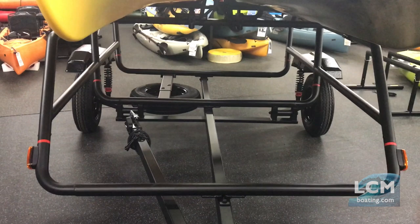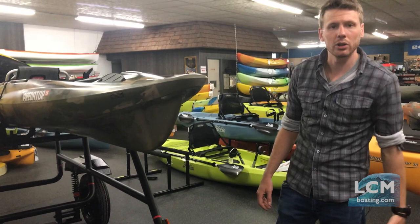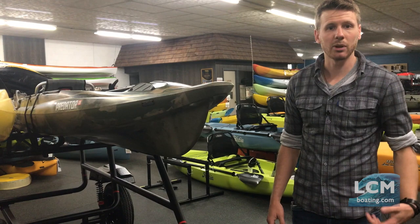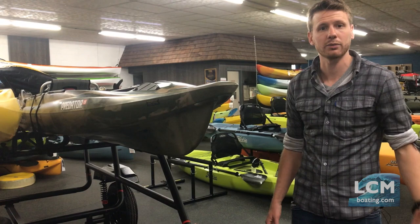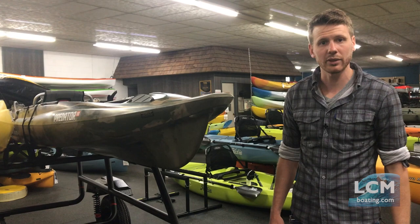Really nice quality trailer. Just another quality solution for hauling your kayaks around. You'll want to definitely take a look at this trailer — visit our store. You'll see a whole bunch of trailers at our store here at Lancaster County Marine. We also carry the Trailblazer Kayak Trailers and we do the Yakima Rack and Roll trailer as well. We can price you in all different configurations and figure out the best trailer solution for you and your kayaks. Visit our store to learn more, at LCMboating.com, or call our store with any questions. That phone number is 717-859-1121. Thanks for watching.